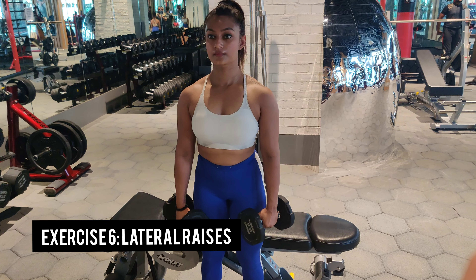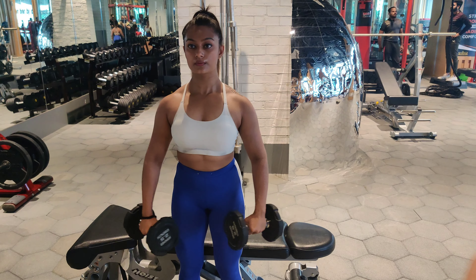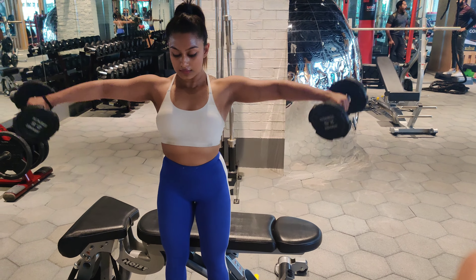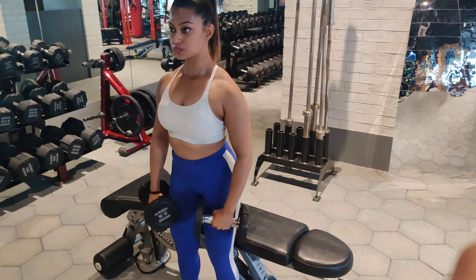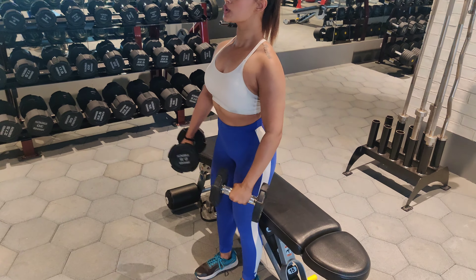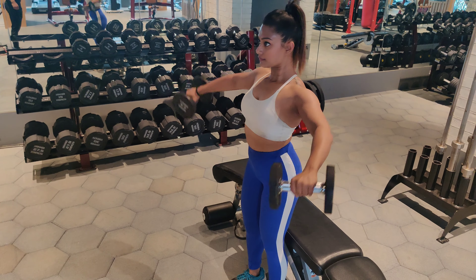This exercise is my favorite for shoulders: lateral raises. If you want to grow your shoulders, this is one exercise you need to master. It directly hits the lateral head of the shoulders and helps them grow if you do it in the right form. We've also done it during our day one and day two workout, and we are repeating it again in today's upper body workout.